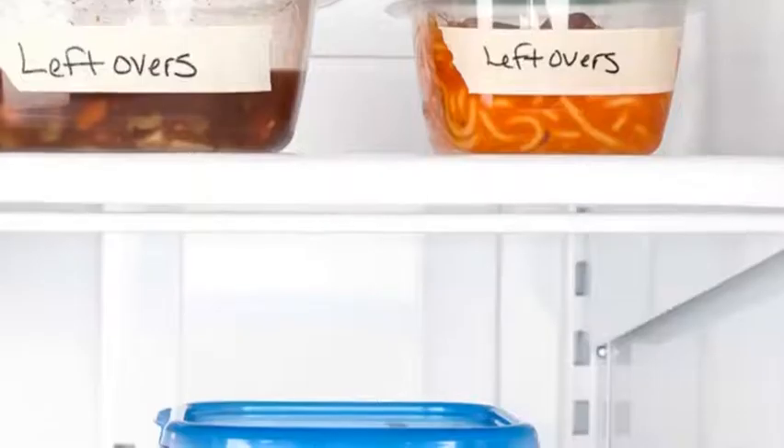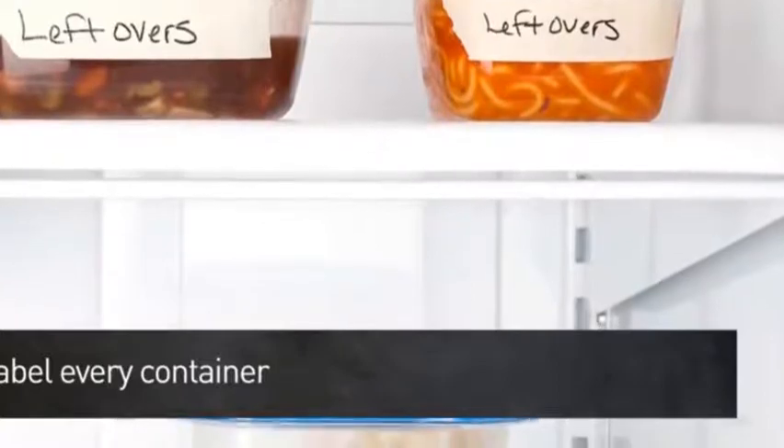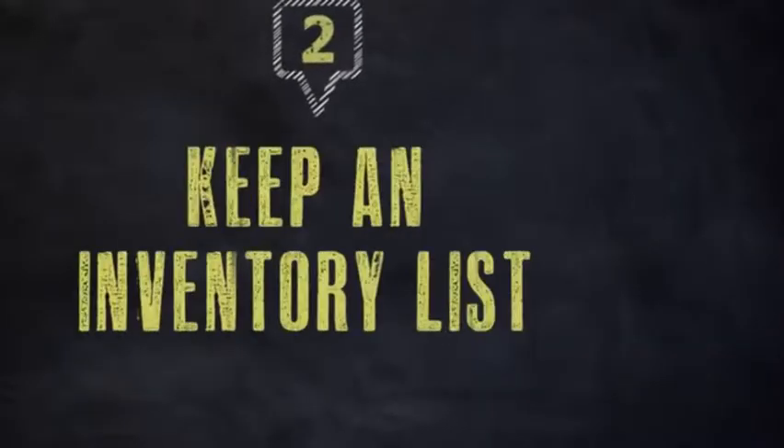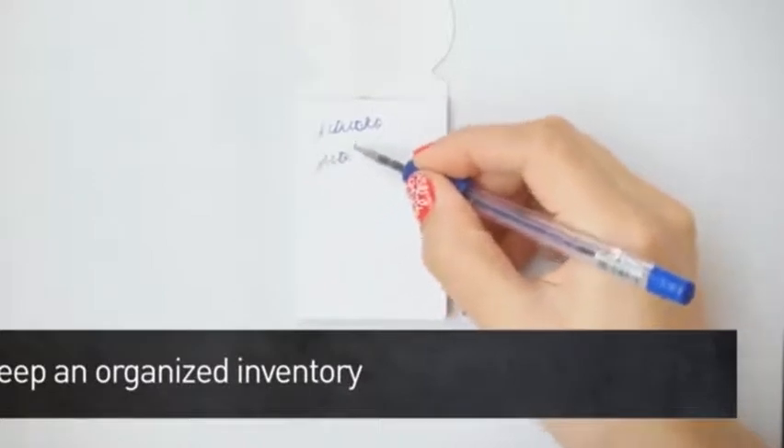Step 1: Label each container with the name of the food item and the date. Step 2: Keep an organized inventory to help you keep track of all the items in your freezer.